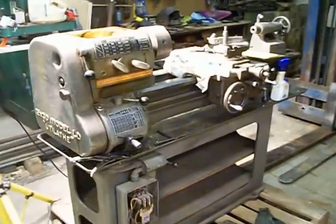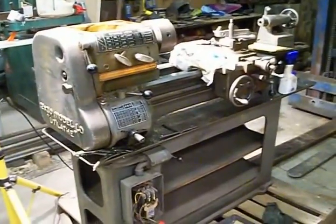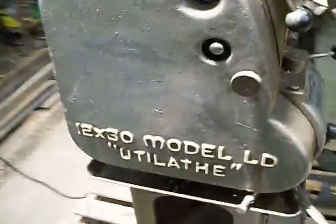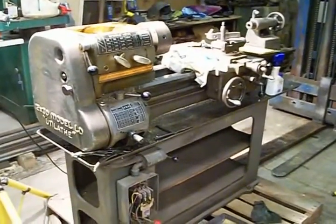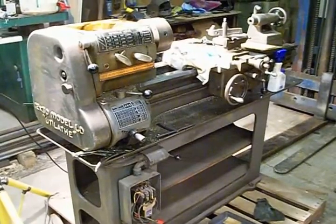Hey guys, I'm just making a short video on my latest acquisition. It's a standard modern 12 by 30 model LD U-Lathe and I got it at a high school auction for a really good price and I really like these.